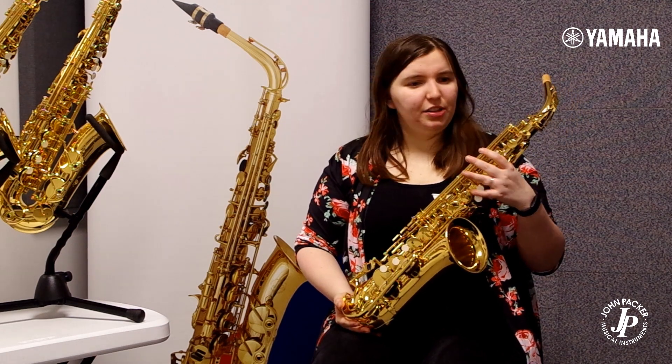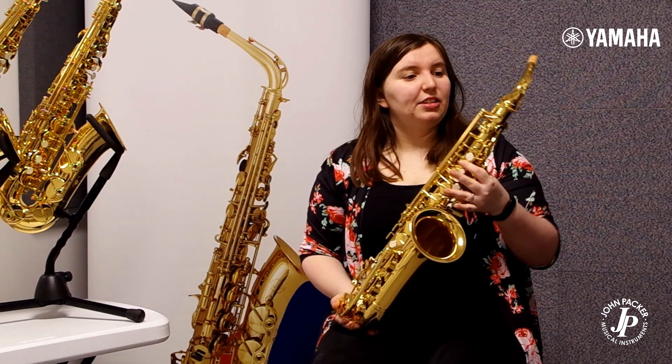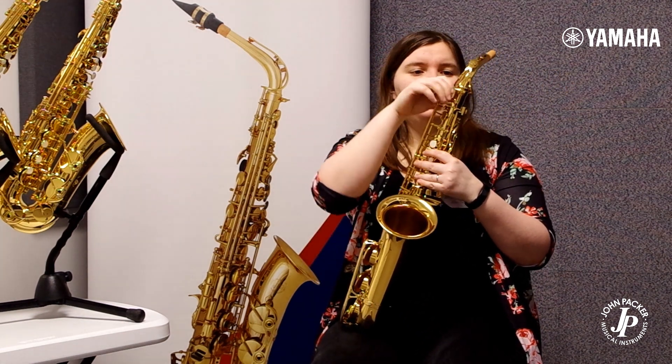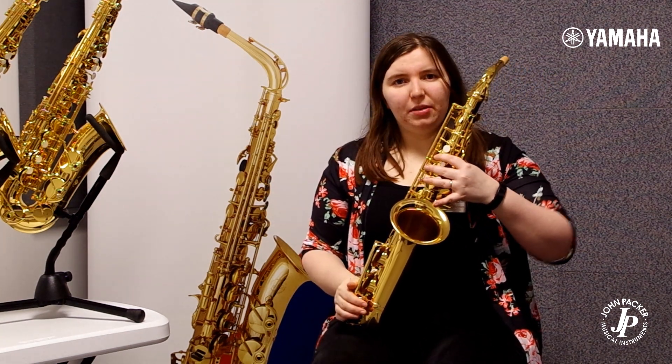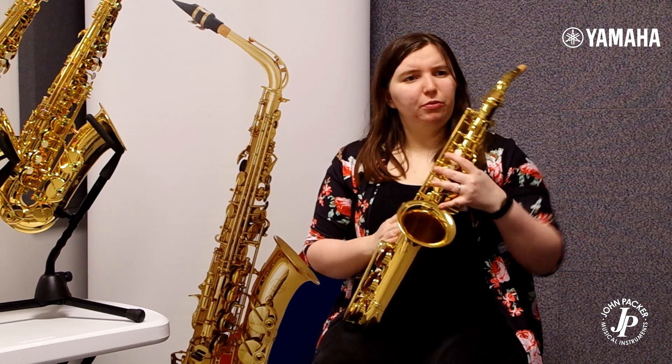The Yamaha YAS 280 took over from the Yamaha YAS 275 and has a couple of improvements. It's got a reinforced neck so it's much more strong and stable, with less screw breakages and an improved B to C sharp connection on the low end, just to make sure those notes seal really well and are really responsive.